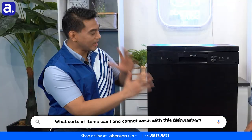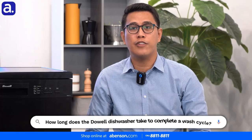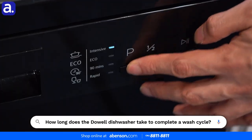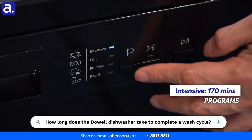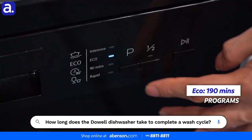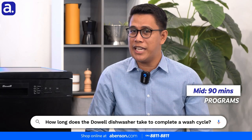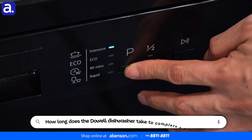Alright, so after we put in our glasses, dishes, and all that into the dishwasher, how long does a wash cycle take to complete? Actually Noel, we have four program functions. One, we have Intensive, which takes about 170 minutes. Two, we have Eco, which takes about 190 minutes. Three, we have the Mid program at 90 minutes. And finally, we have Rapid, which only takes 30 minutes.